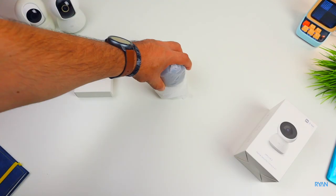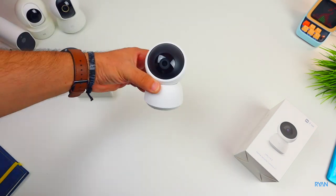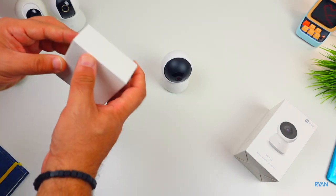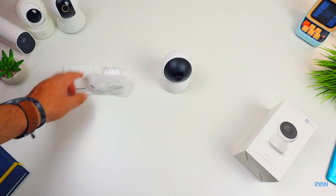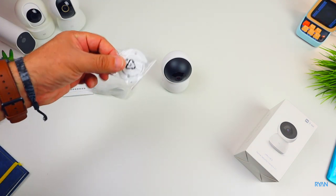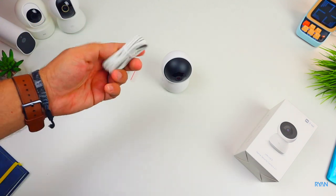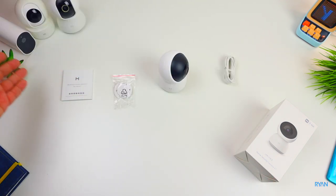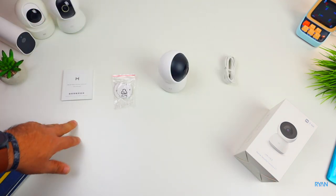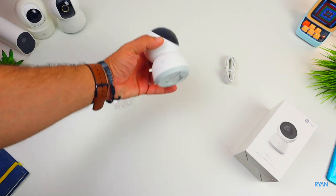We have the camera here and a box of goodies. There's not much to it - you have a user manual, mounts to put the camera on the wall or on the ceiling if you wish, and a USB cable. There's no USB charger or USB brick in the box so you need to supply your own.